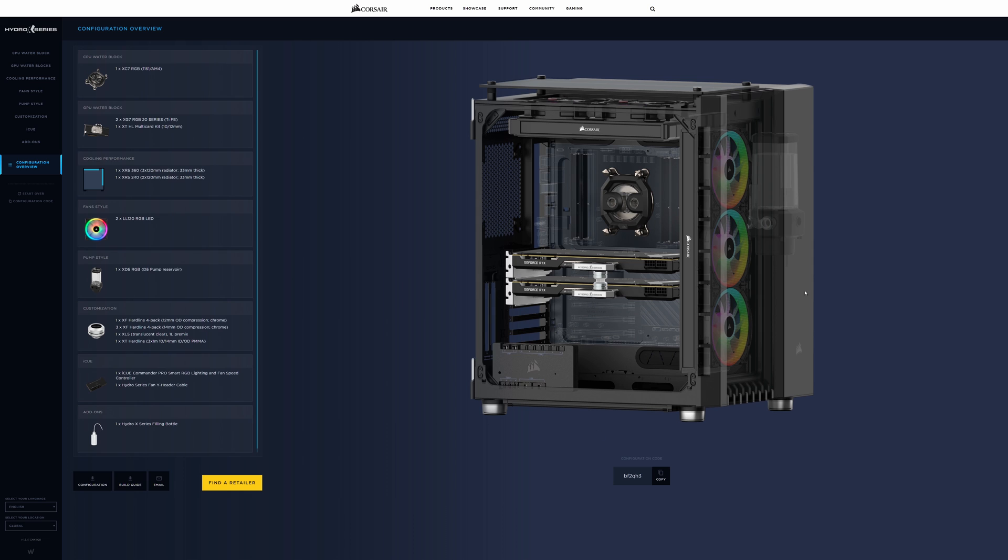Clicking next gives us a view of the full system and it looks really nice. The motherboard shown isn't the exact one we chose, but it's given us components compatible with our processor and motherboard choice. It then gives an overview of the whole system — CPU water block, GPU water block, radiators, fans, pump, absolutely everything. You then get a few choices: you can see the configuration code straight away. Like PC Part Picker, you can copy this and send it to a friend to double-check. You can also download your configuration as a PDF, download the build guide for a general overview, though you do get instructions with all the individual components.